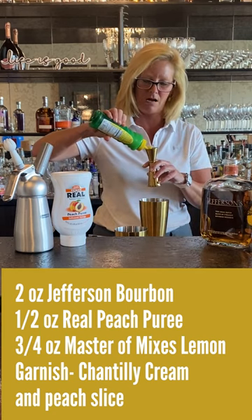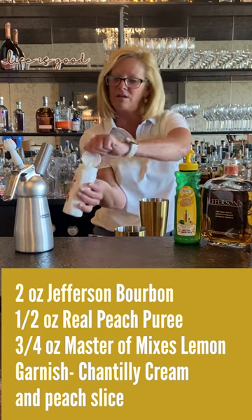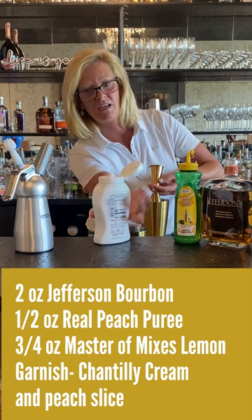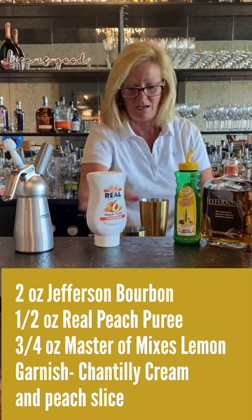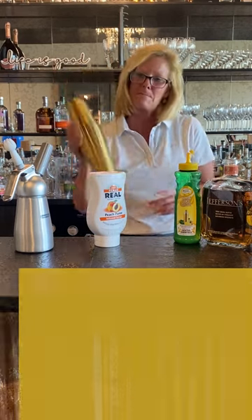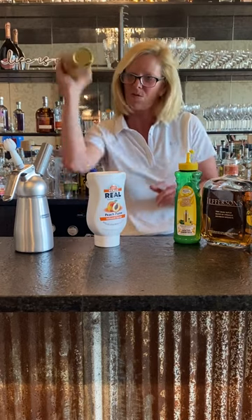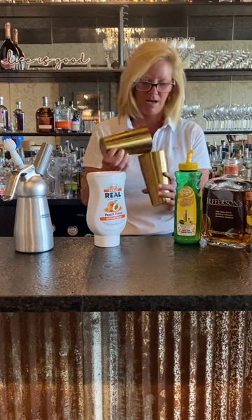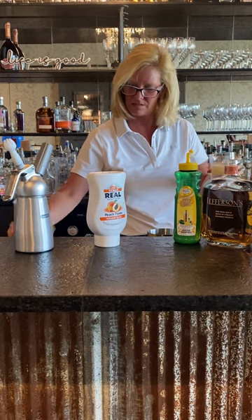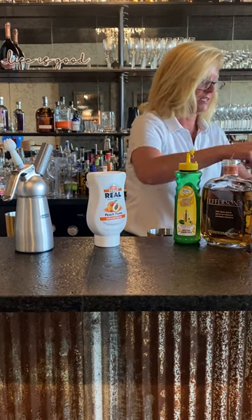Then I'm going to use half an ounce of Master of Mixes lemon juice and half an ounce of real peach puree. This stuff is fantastic for adding really good flavor, and it doesn't muddle up your cocktails or make them too sweet. Then you want to shake it up and pour it into a glass.